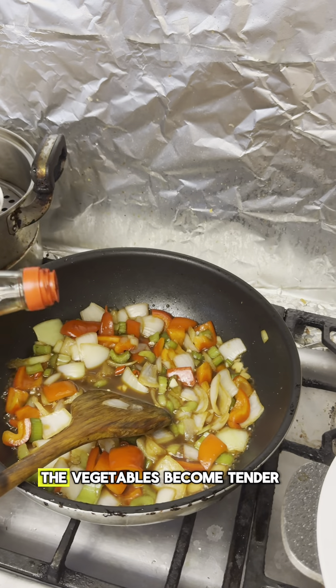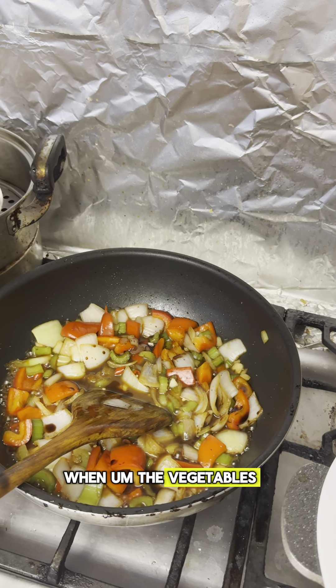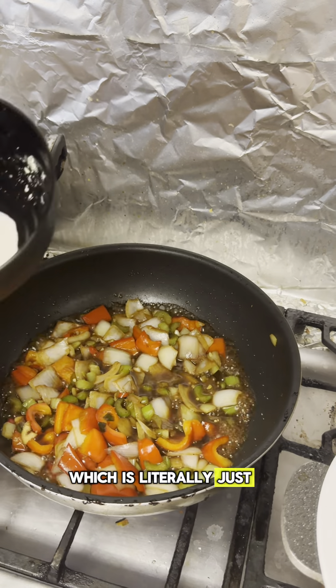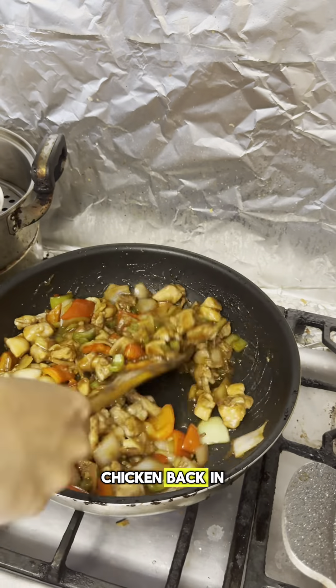You're just going to let that cook until the vegetables become tender. After the vegetables are cooked thoroughly, you're going to add in the cornstarch water — which is literally just a tablespoon of cornstarch in some water — so the sauce will thicken.